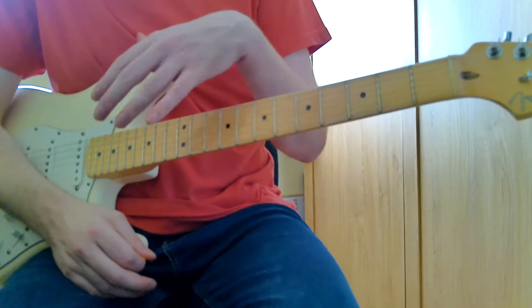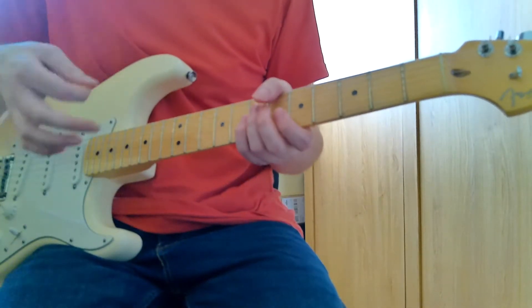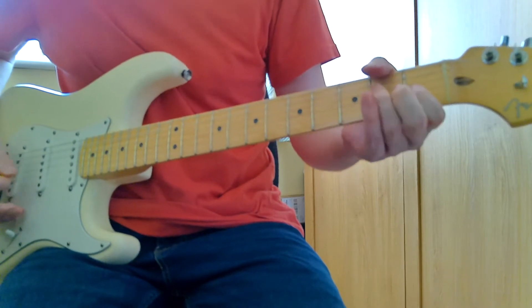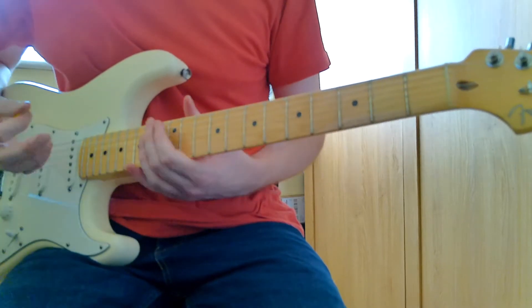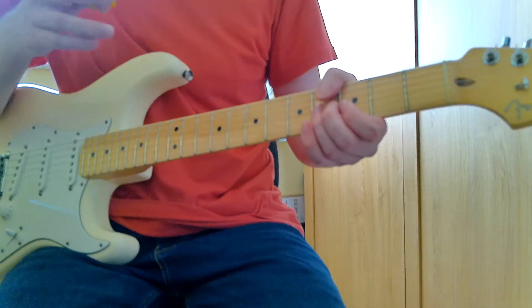It starts cleanly and then there's a lot of distortion and overdrive, a lot of gain that comes in. But that's sort of what's being played underneath it. There's also a riff that's played a couple of times before you go into the chorus, and it appears a few times throughout the song.